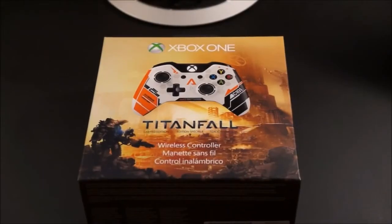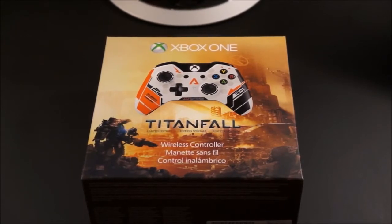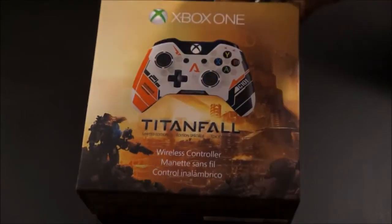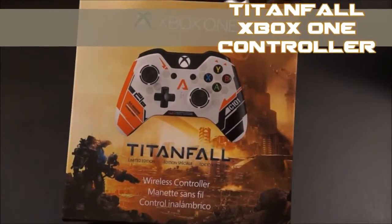Hey, what's going on everybody, ExhaustedGamer here bringing you another unboxing video. Today I officially made my first Xbox One purchase, which is going to be the Titanfall limited edition Xbox One controller.